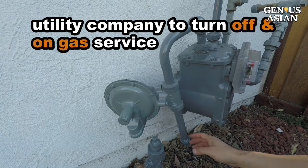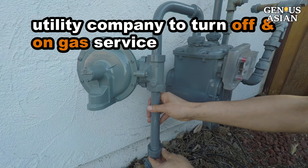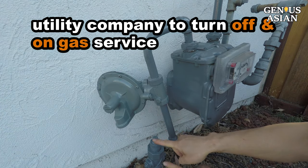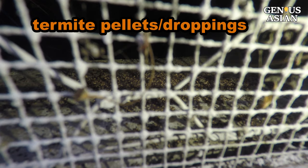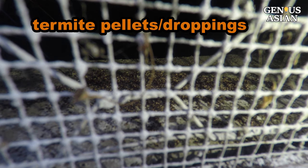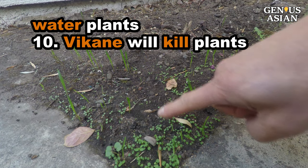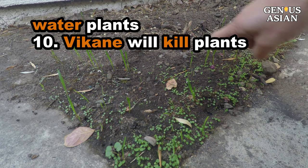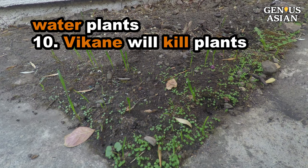One more detail to know about: the utility company was contacted to turn off gas service to the home before the fumigation, and they will also need to come to turn the service back on. During the fumigation, the toxic gases will penetrate cracks, crevices, and pores in the wood to kill off any pests hiding inside. Water the soil up to 18 inches from the outer walls of your home. Watering around shrubs and plants adjacent to the structure can help protect them during the tenting process, and that watering should be done the day before fumigation.